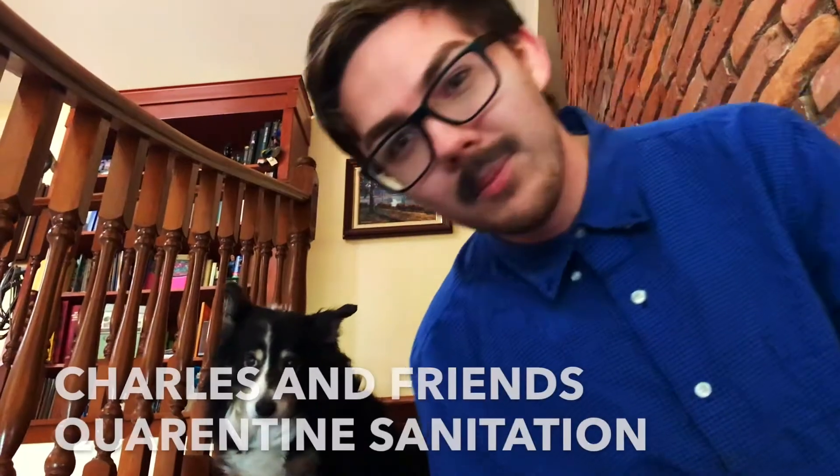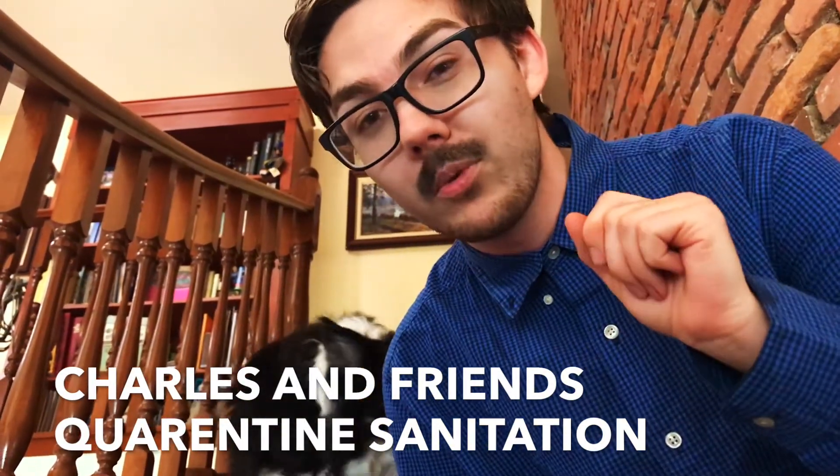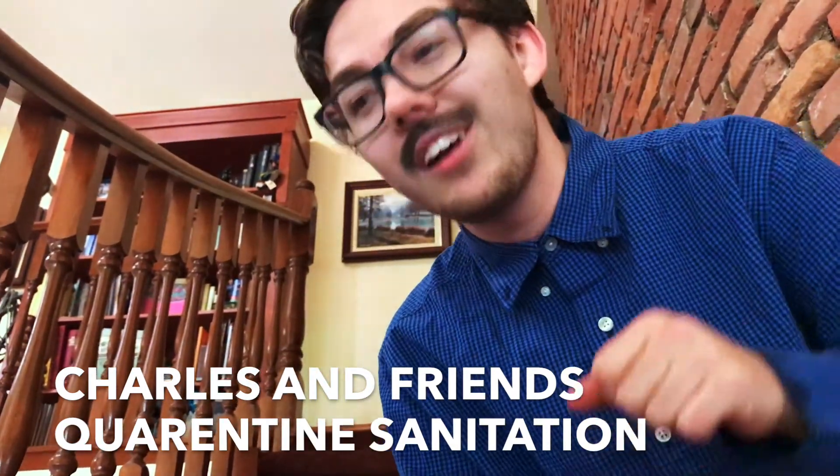Thank you so much for watching. I hope that you can stay safe in this dangerous time. Make sure to use these tips and you'll be staying safe and healthy. And make sure you don't eat any burritos right now — none of these steps work with diarrhea, mostly just solid foods, mostly cheese and constipation foods.